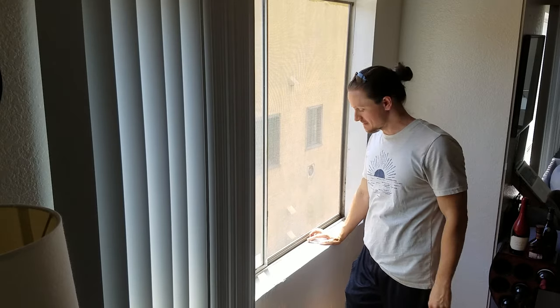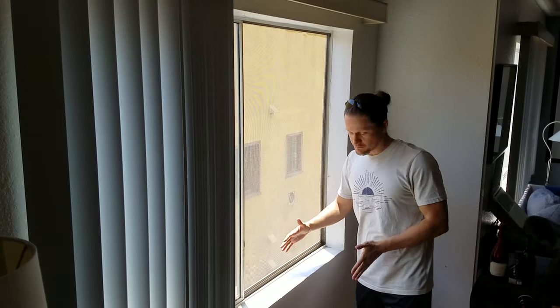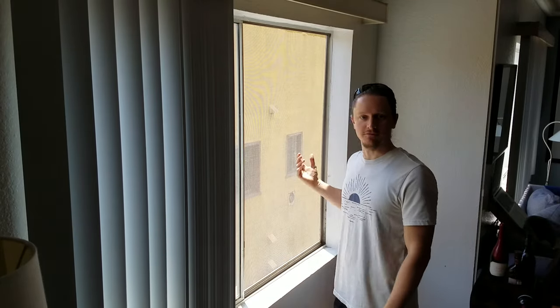Greetings. Got an easy one for you today — probably take you one day to build this. I've got cats and they like to look out the window, but the windowsill is too narrow to accommodate their fat cat bodies. So today I'm going to build a platform that will hook right into this windowsill and give them a little more space to enjoy the view.